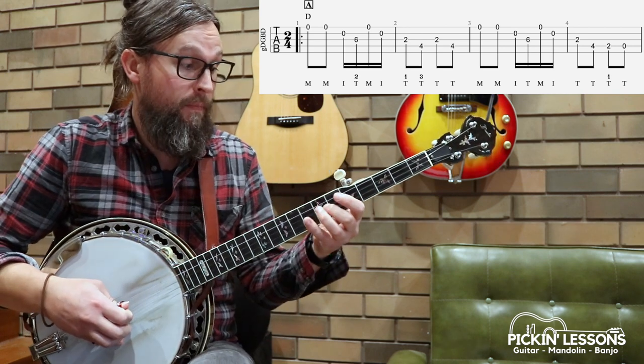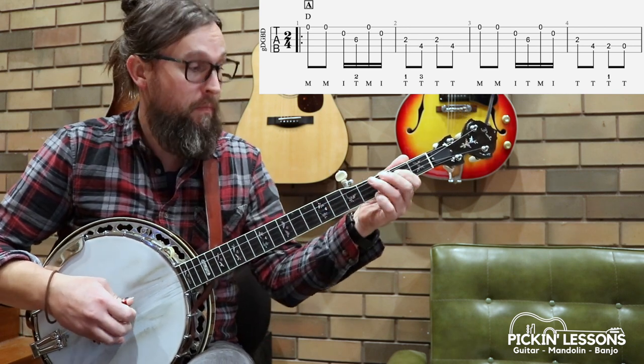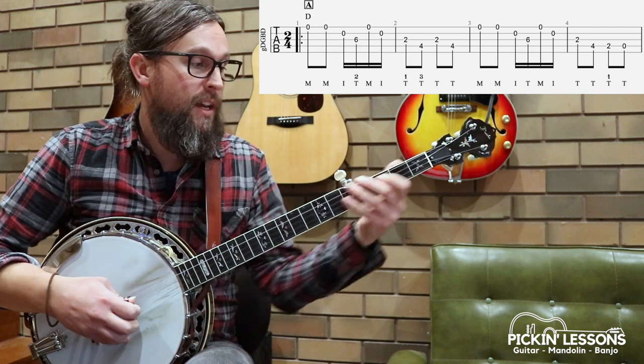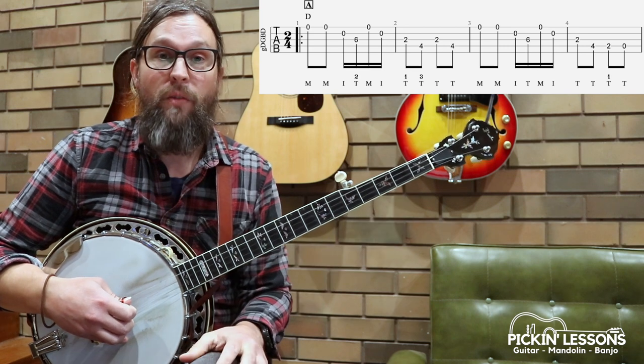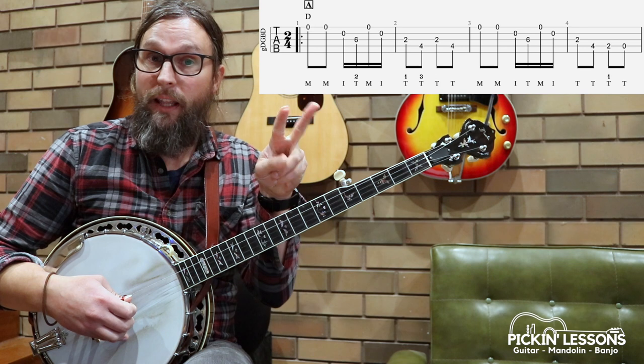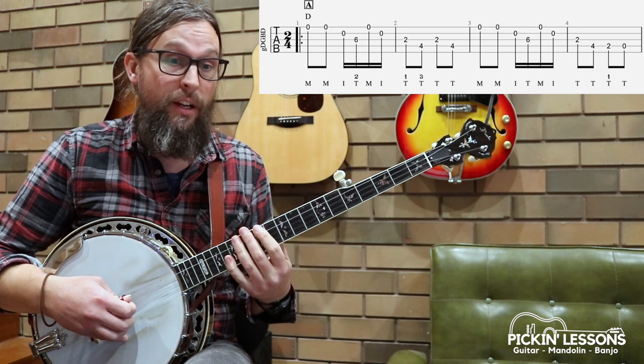Let's have a look at what's happening in the next variation — very similar. The variation there just changes on the run down to the open D. You could bring those four bars together — that would be the next step. Let's try that: ready, and...